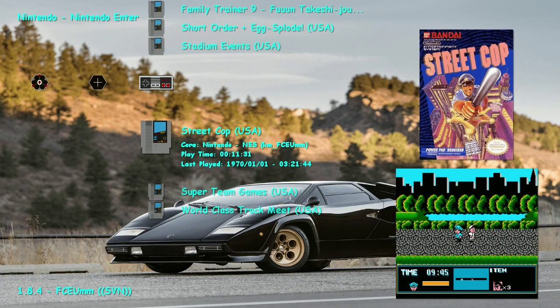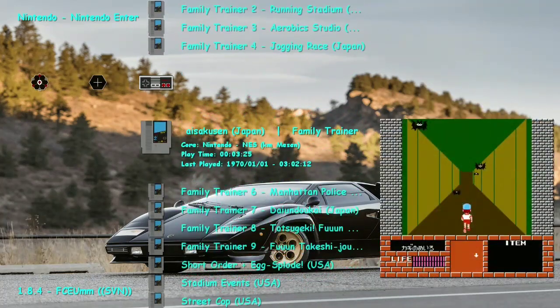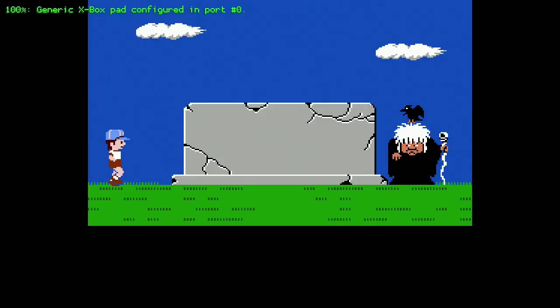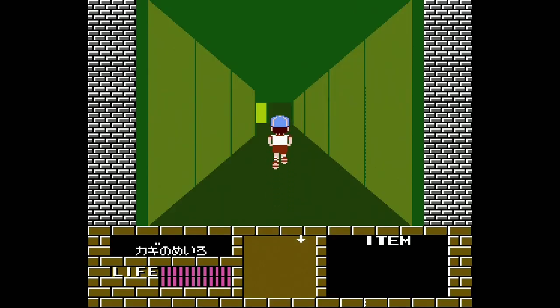Some of these games aren't going to run on FCMM — they're only going to work on Mesen, which has more accuracy. Like this Metro Diasukon game — it's not going to run this fast, but I did what I could to get the core running a little bit faster so you can at least try this game. It kind of reminds me of like a Hudson Adventure Island style intro. Enter in the underground amazing route for the treasure — floor one, stage, round. Interesting that it is in English even though it's a Japan game.